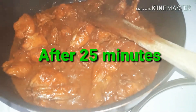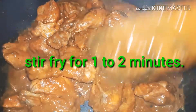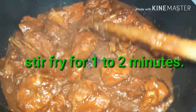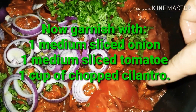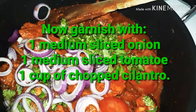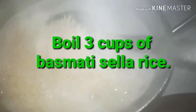As you can see after 20 to 25 minutes, there's some gravy from the yogurt and the chicken's own broth. I'm going to fry it for a minute or two — I don't want the paste to get too dry because I need it to spice my rice.